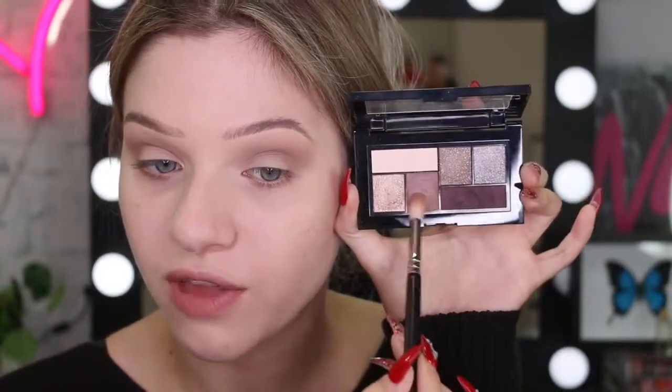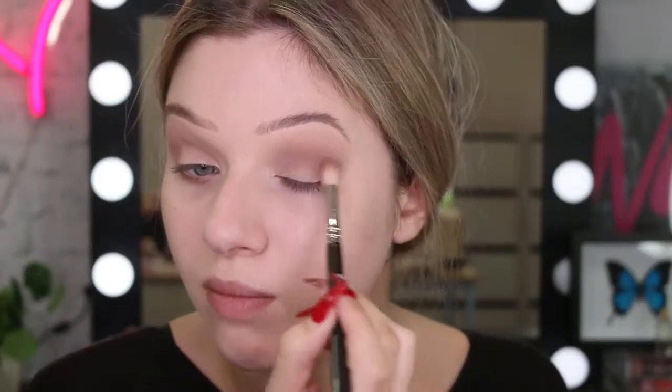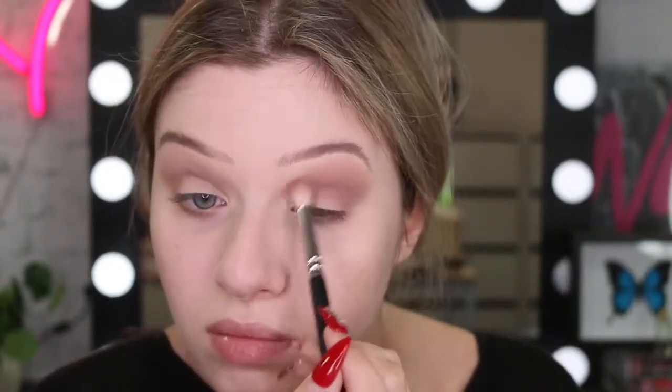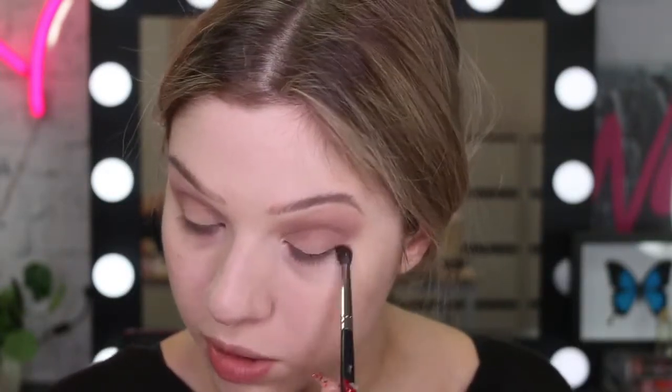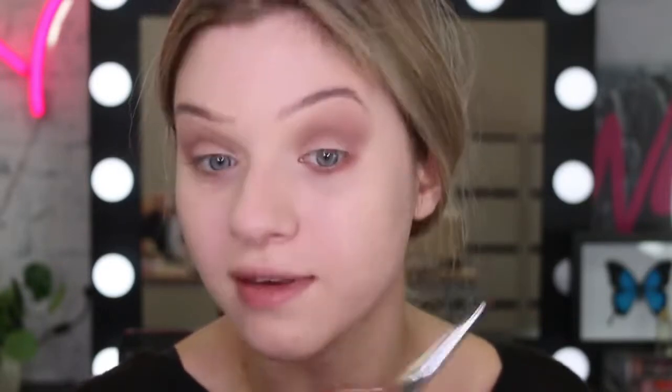I think that colour is pretty blended. So now I'm going to take my City Mini palette and I'm going to mix a little bit of this kind of mauve-y purple shade in the crease with that transition. I haven't done kind of a mauve-y eye in a while. I'm also going to bring that shadow down on the lower lash line. Kind of looks like I've been punched in the eye, but it'll look fine once it's finished, I promise.